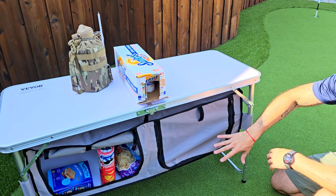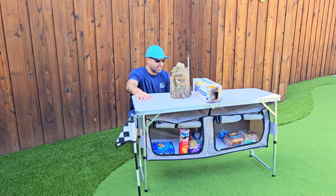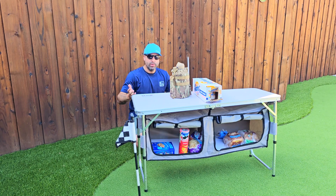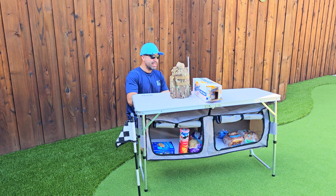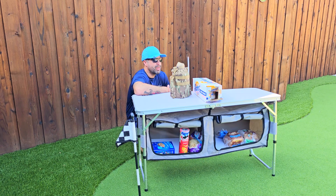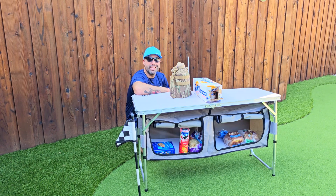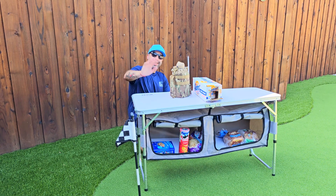Everything inside each bag is kept away from flies or insects. Packing it back up is super easy — just unload everything, fold the bag, fold the legs, and secure with the locks on the side. That's it. You can take it camping, to the beach, or to friends and family for a barbecue. I really like this one — it's super convenient for the outdoor life. I give it a thumbs up. Thanks for watching, I'll see you soon.